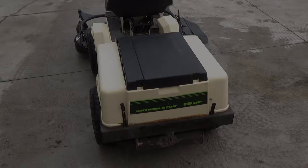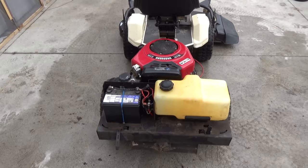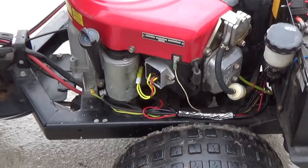I'll pull this cover off and show you guys the engine. With the rear cover off, it exposes the Briggs & Stratton V-Twin engine — this is a 16 horsepower Vanguard. This particular machine came into the shop for a basic carb clean. The main jet was gummed up and it also wasn't charging the battery, so we ended up having to replace the voltage regulator.